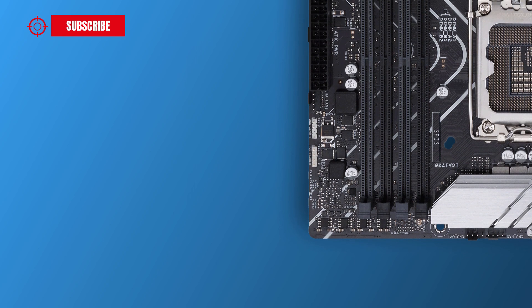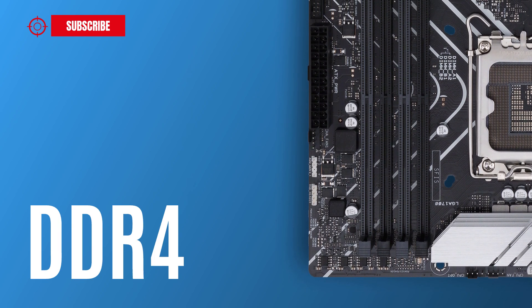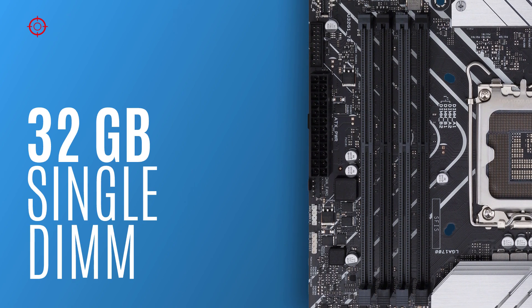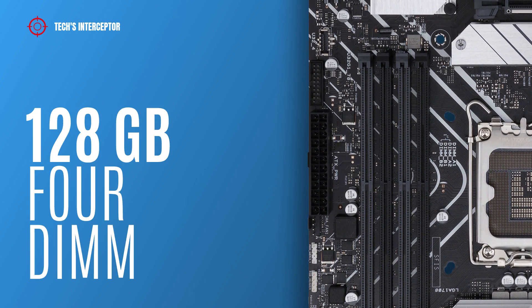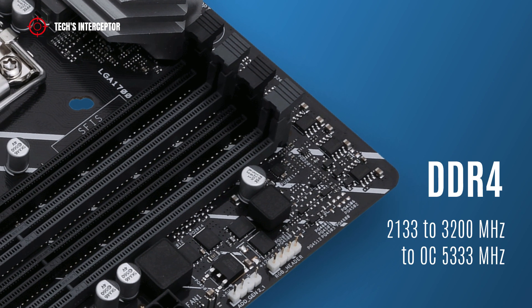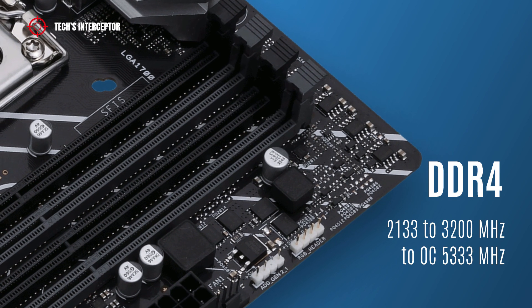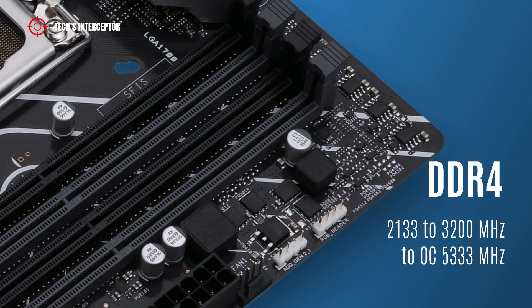The motherboard is equipped with four DDR4 DIMM sockets in a dual channel memory architecture, supporting 32 GB single DIMM capacity up to a maximum of 128 GB across four DIMMs. It supports DDR4 from 2133 MHz to 3200 MHz, and up to 5333 MHz in overclocking.